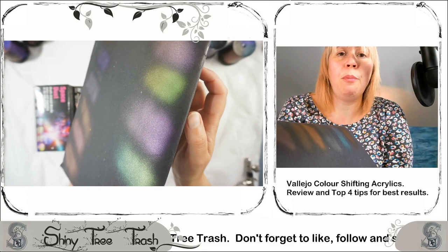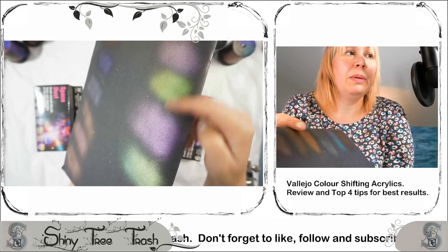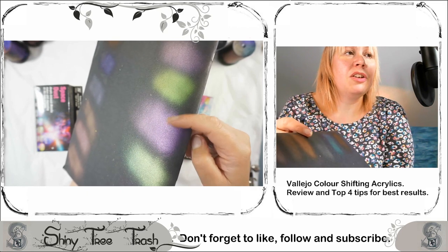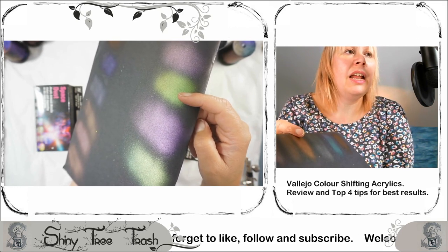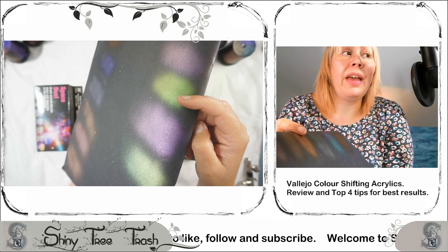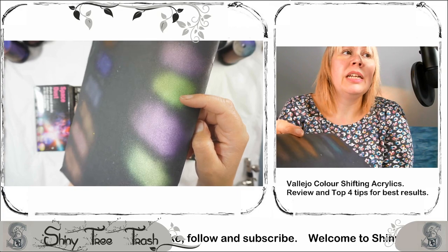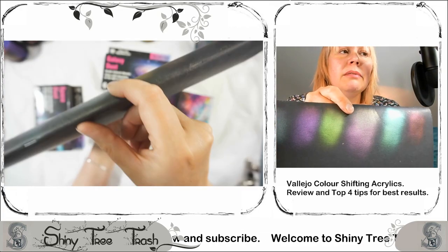These are the same colors, believe it or not. We've got a heavily coppery color where my finger is in the camera view under my chin, whereas when you see the over-cam we're seeing green. So you can see it — it is happening, the magic is beginning to happen.